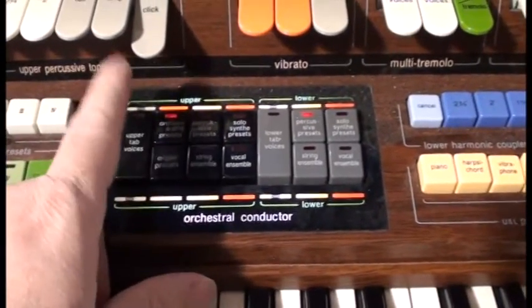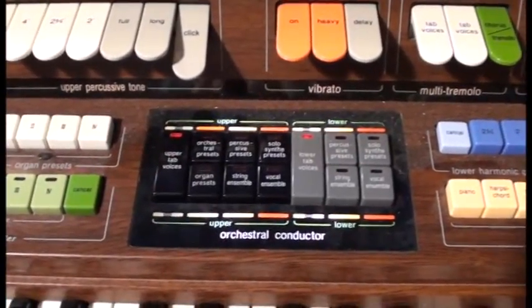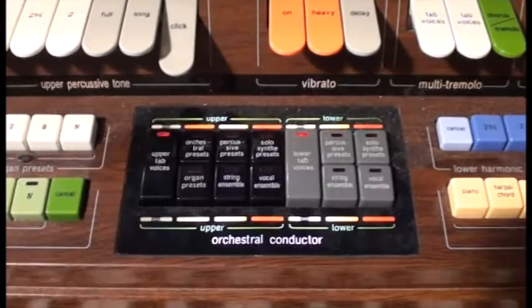This was a neat thing of this organ's era — you could set up organ tones for the verse, then play with synthesizer for the chorus, and flip between the two without taking your hands away from the centre of the console.